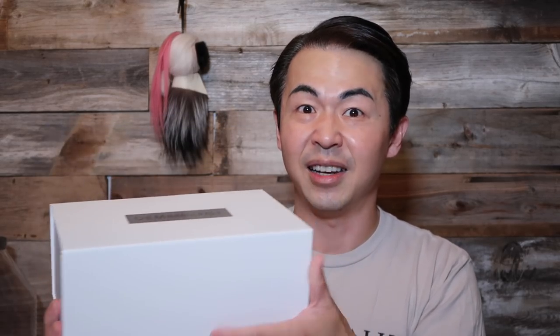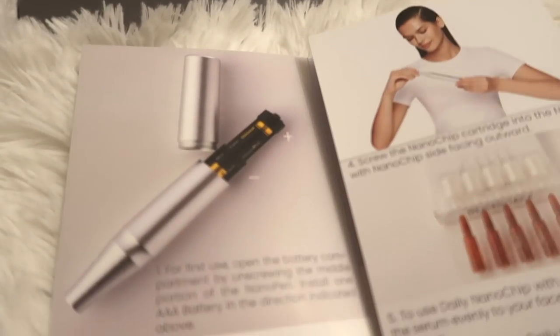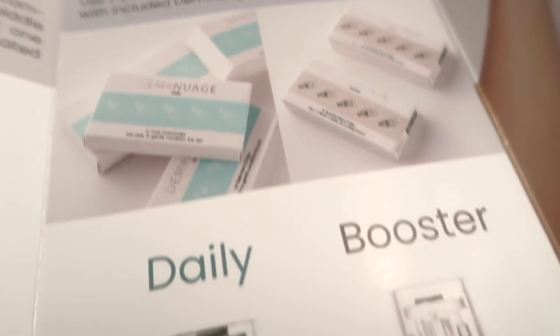This is the new model from Deminu. It comes in a really nice magnetic box — hear that? When you open it, all the items are inside. There's a description of the tool and what's in the box, with a step-by-step guide — one, two, three, four — very simple. I like that a lot because many skincare tools come with no instructions. There's also a product registration card, and apparently there's a one-year warranty for this device, which is really good.